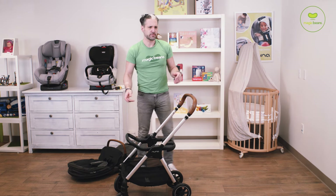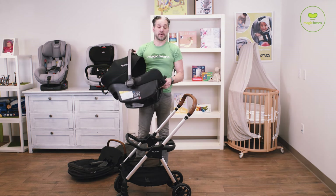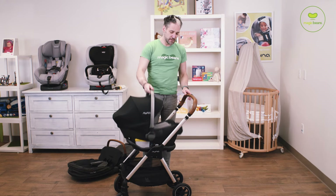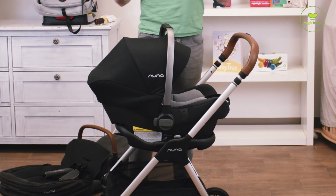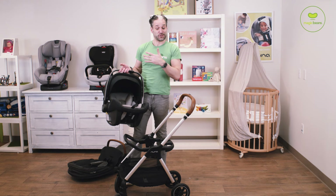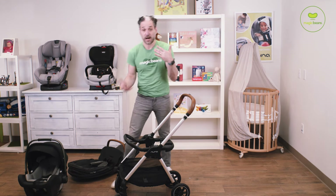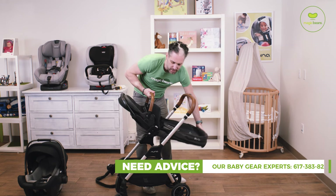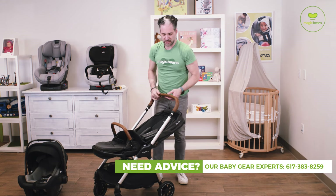I happen to have one right here. Here is a Nuna Pippa Light — the lightest car seat in the world, just over five pounds. And you can see it clicks right in. To remove it, there's a little lever on the back — pull, remove, click it into the base that's installed in your car. To remove the ring adapter, you push this up and you can click it back in.